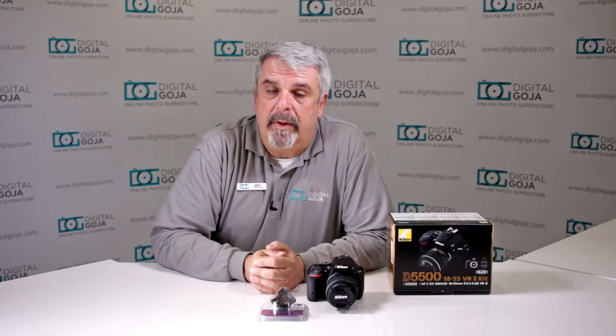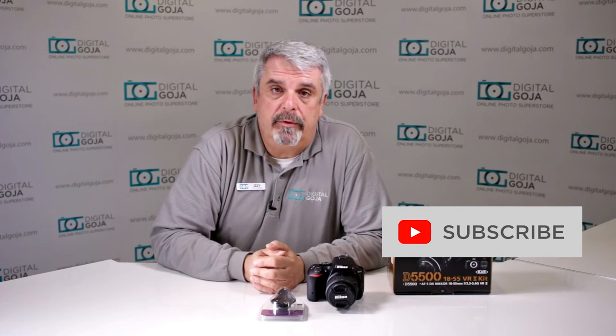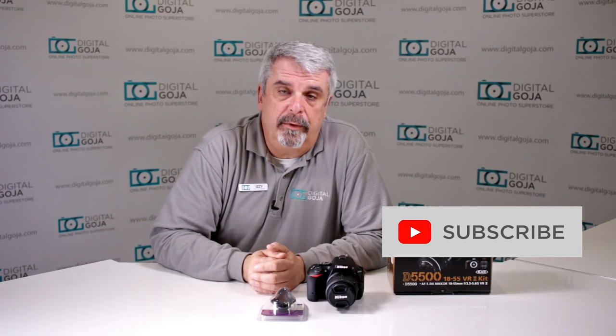If this video helps you out, remember to hit me up with the like button underneath, and subscribe to our channel for future unboxing sessions and tutorials such as this. And don't forget, when in Miami, come visit me at DigitalGoja.com showrooms. Let's take a closer look at how to work with the Altura Photo SLR camera eye-cup for Nikon.